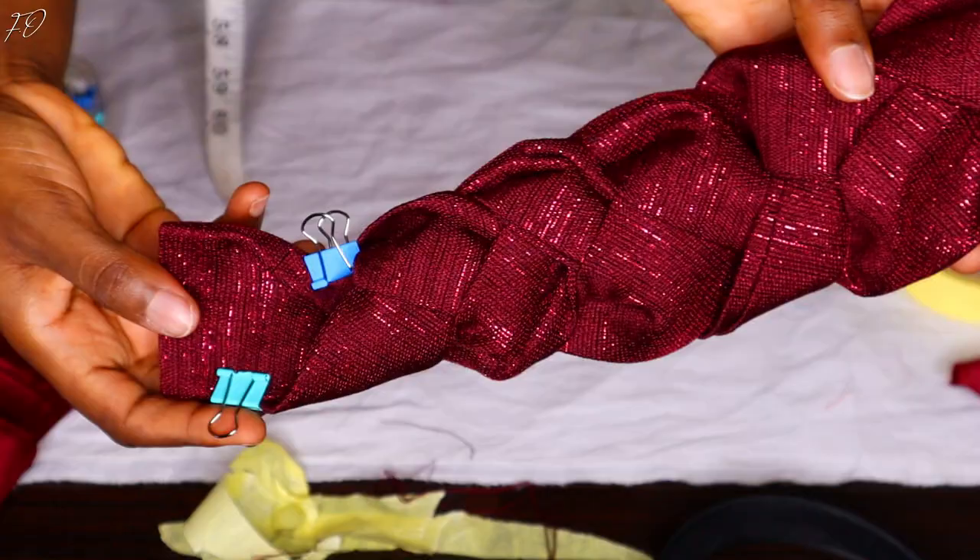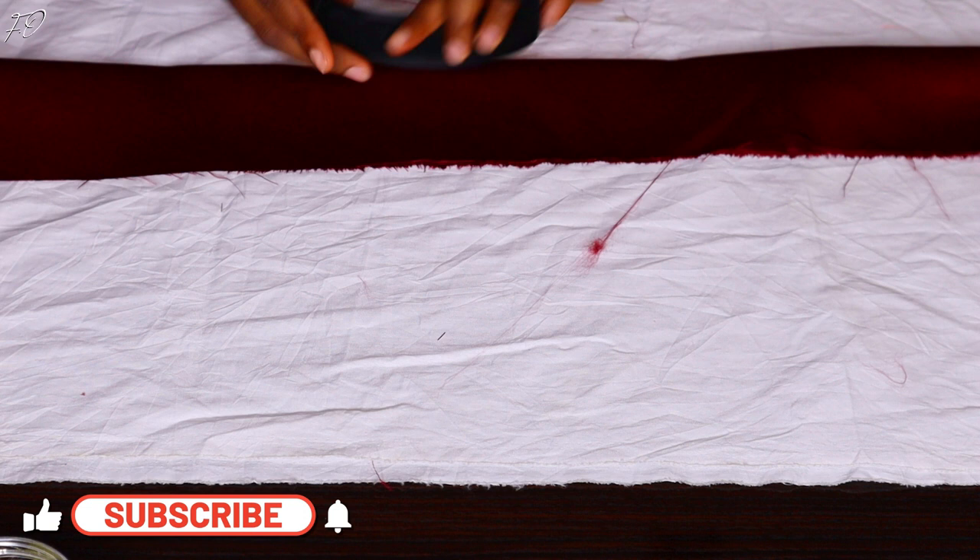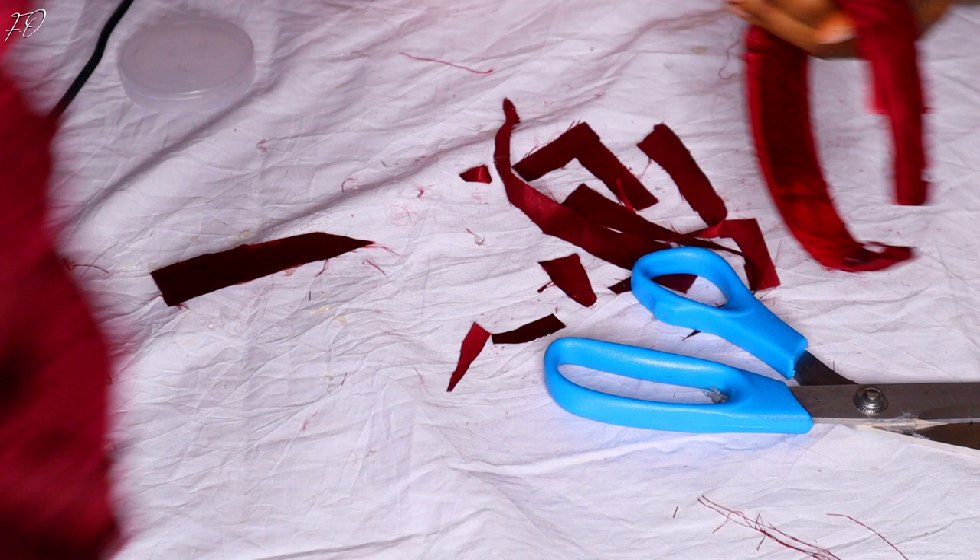I then went ahead to wrap my plastic headband with satin fabric. Because I didn't have enough ashoki, I used the satin fabric to wrap the headband instead — you could use ashoki if you have enough. In case you don't know how to wrap a headband with fabric, I have another more in-depth tutorial which I'll link on the screen for you.